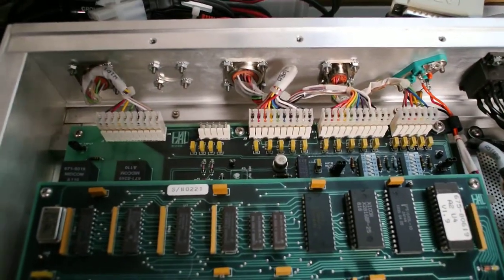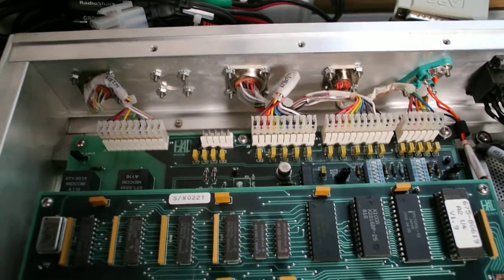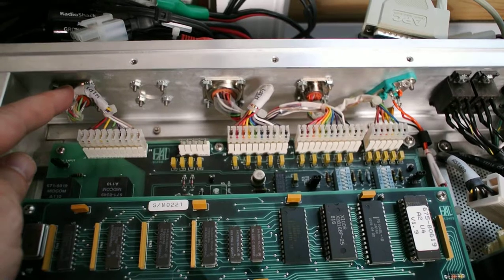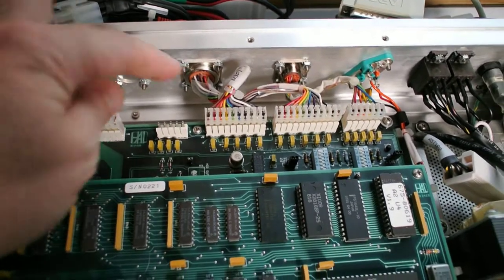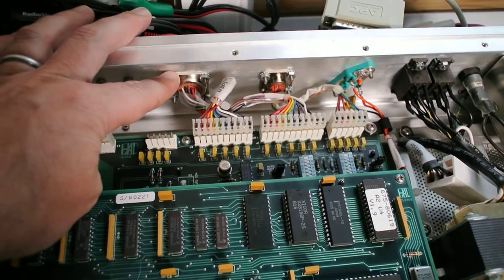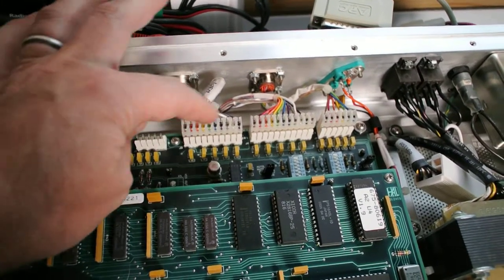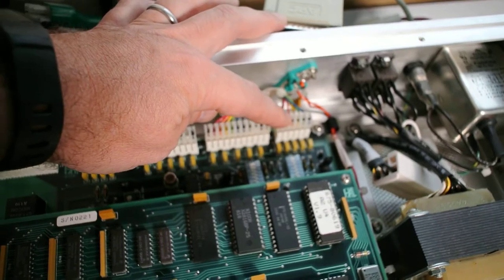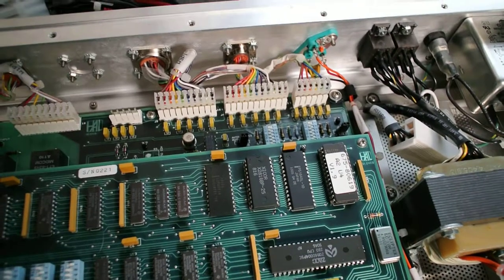Here are some important aspects of it. This terminal here is for the audio in and out. This one is for the digital in and out, and that connects to these two cords. And then last is the remote control unit, which we don't use.